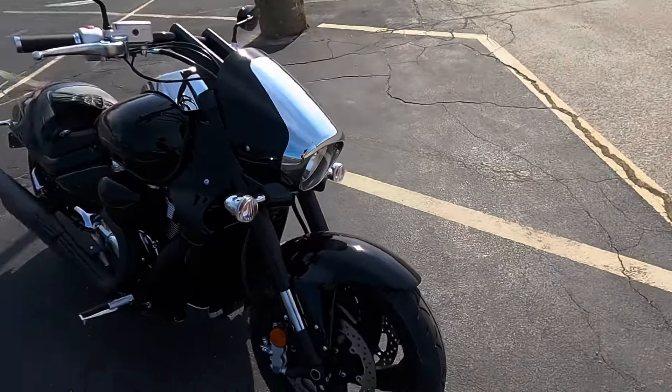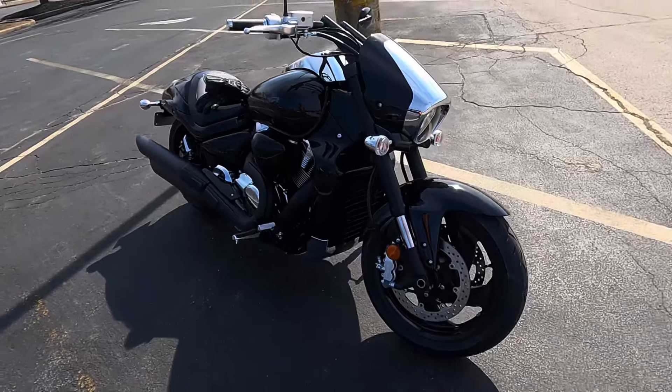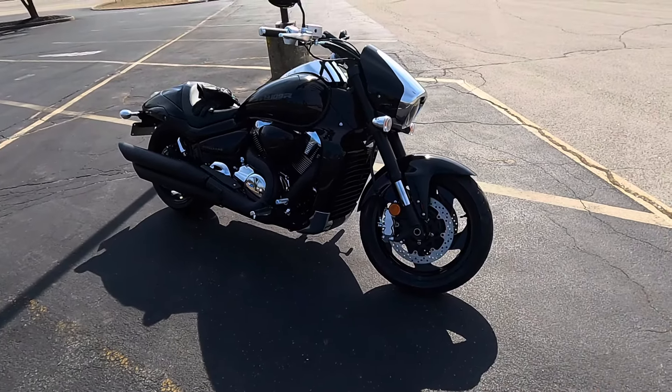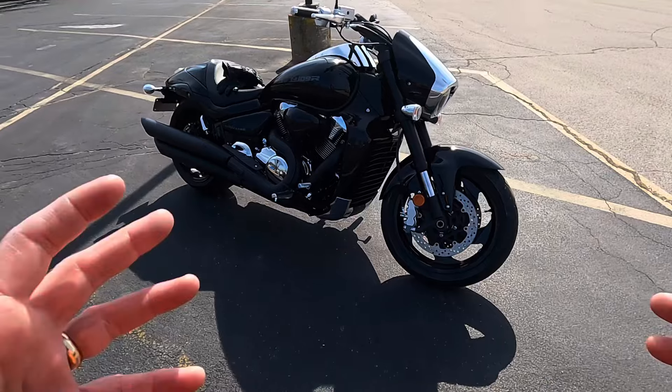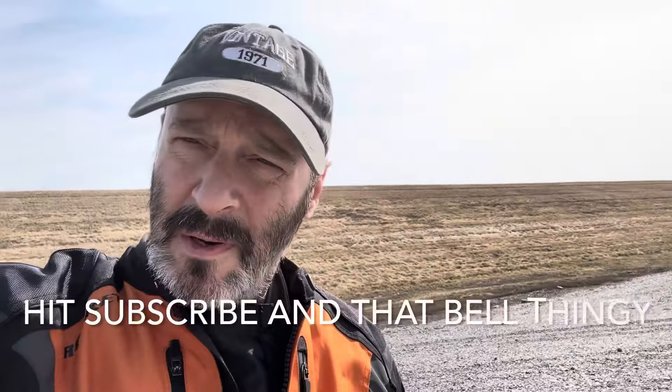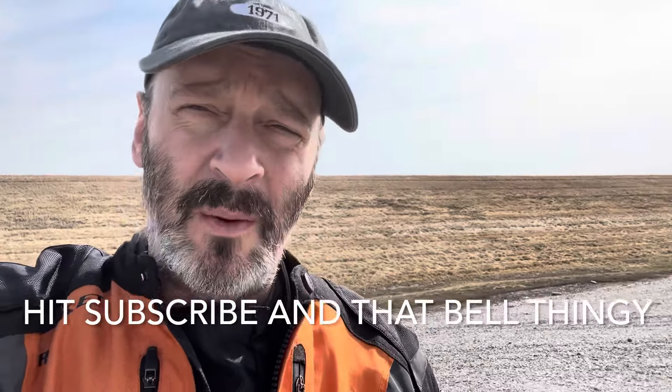The brakes, though — I would have given it a little more stopping power. Maybe three pistons on each rotor. Other than that, I can't find a whole lot wrong with this bike. If you're in love with the VTX 1800 series and you're looking for that answer because they haven't made it in 16 years, this is it. And that's my review of the 2024 Suzuki M109R. TG Motor Rider, signing off.